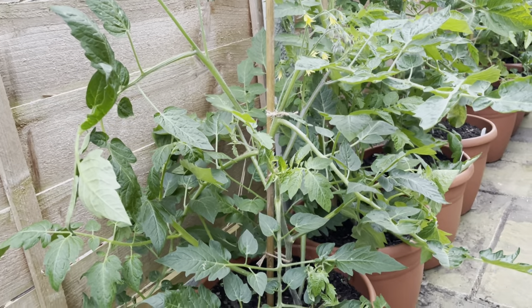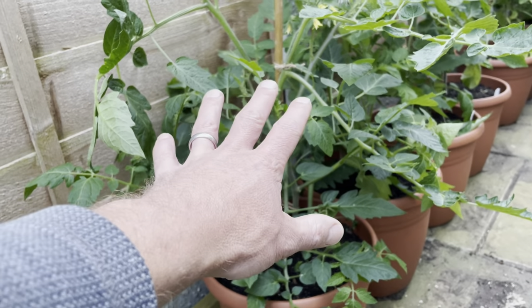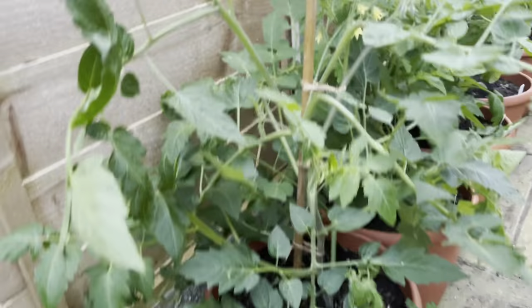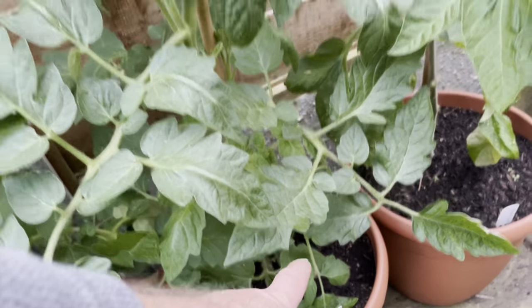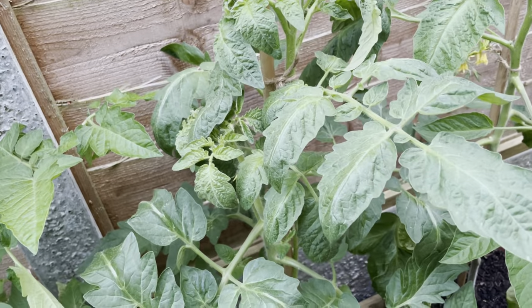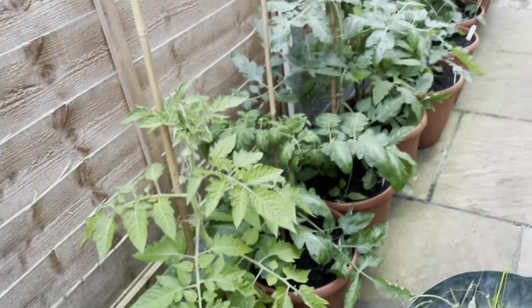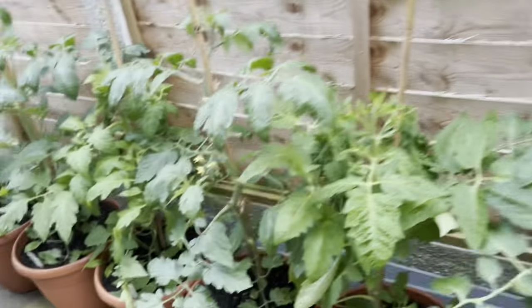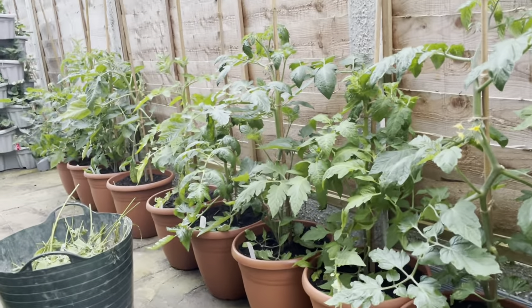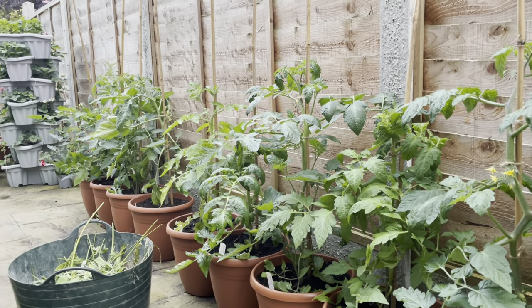We have three different types essentially. You have these which are called determinate types — bushed ones. Then there is the semi-determinate type, still a bush. And then the rest which are indeterminate types. Basically, determinate means that the plant will only get to a specific height — a set height if you will.